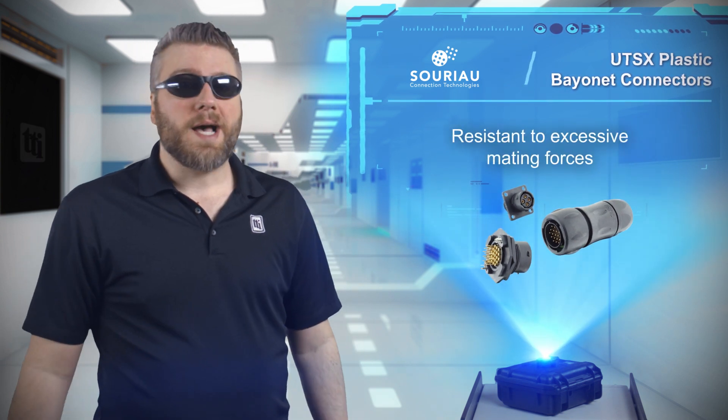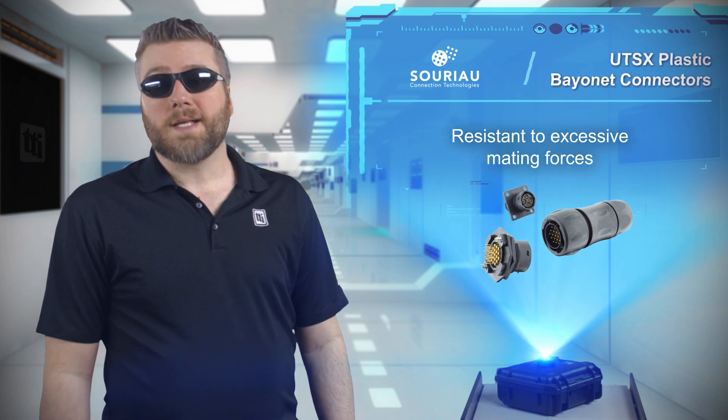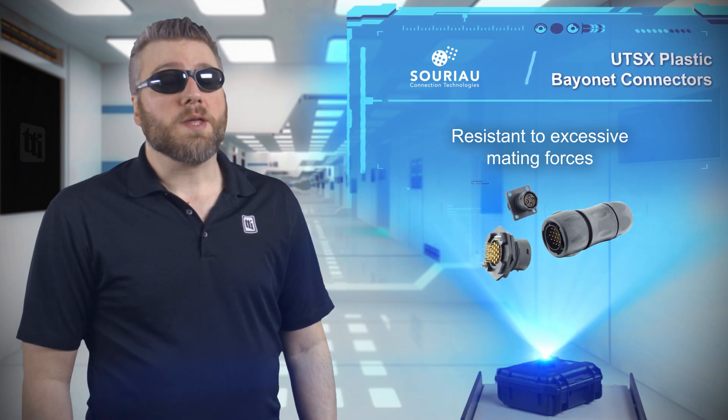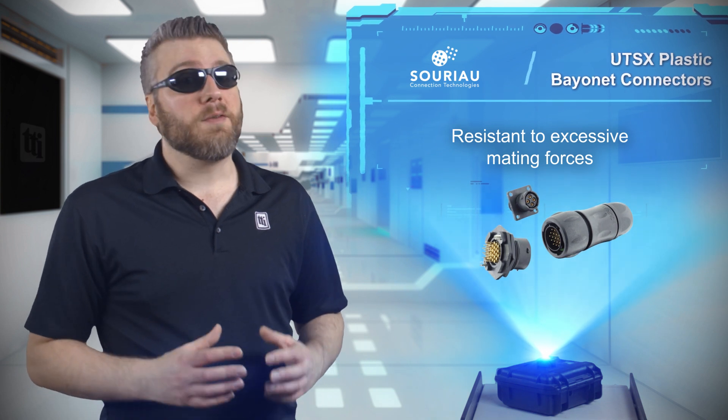The UTS-X range of plastic bayonet connectors are designed to be mechanically tough for outdoors and harsh indoor environments, with a better resistance to excessive mating forces.